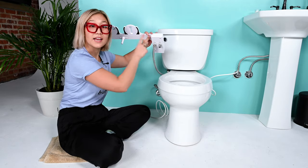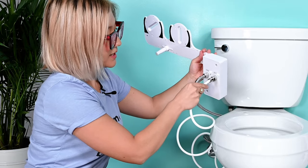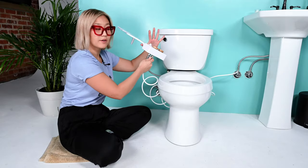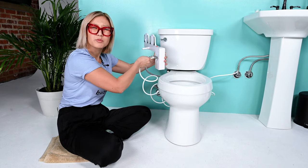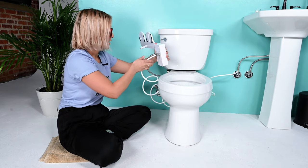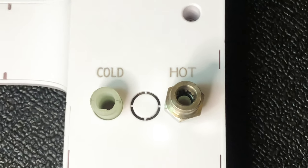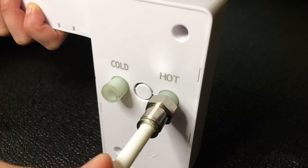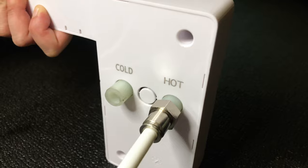That is on. Now grab your polyurethane tube and simply insert it into the hot water connection. You can put your other hand on the front side of the console to add a little extra pressure to get it right in there. When you press the tube into the connection, there are barbs that grab onto the tube and seal the connection from the inside — cool, huh? Insert it all the way until it doesn't budge anymore.